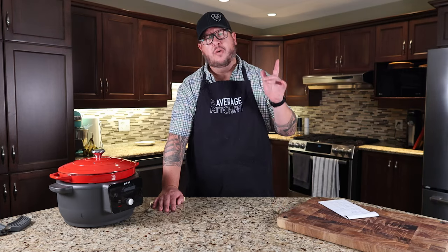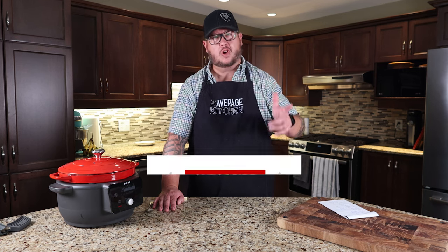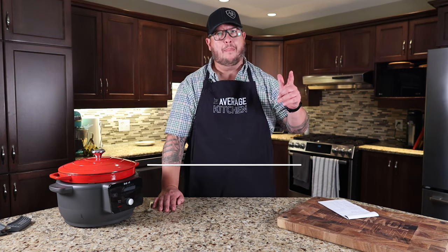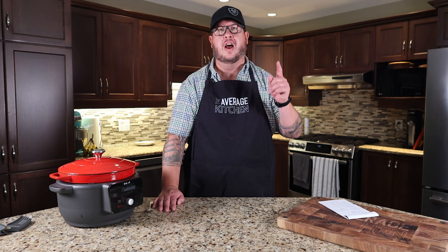That's our video — we hope you liked it. If you want to support us, the best thing you can do is subscribe, hit the notification bell, and don't forget to leave us a comment. We'd love to hear from you and we'll get back to you. If you have any questions or suggestions on future videos we should shoot, let us know.